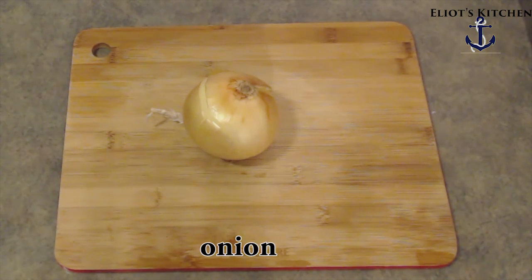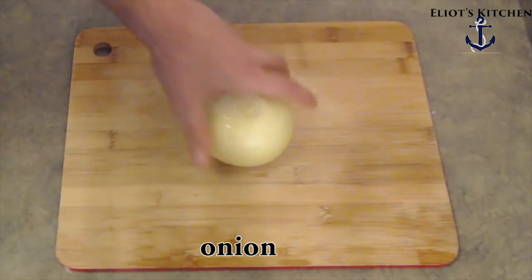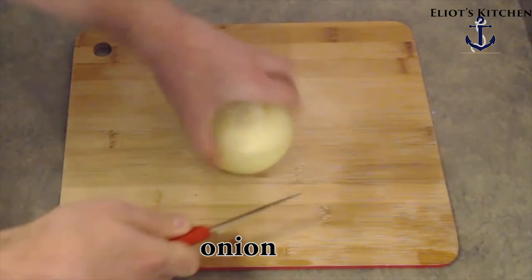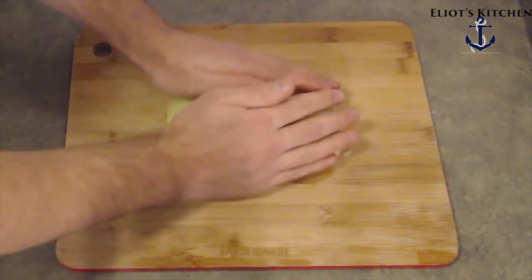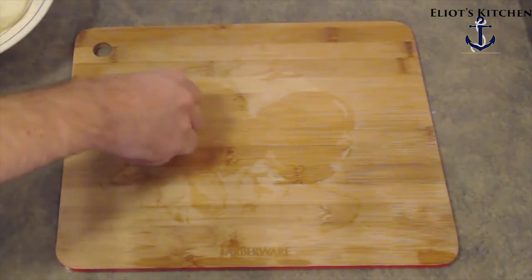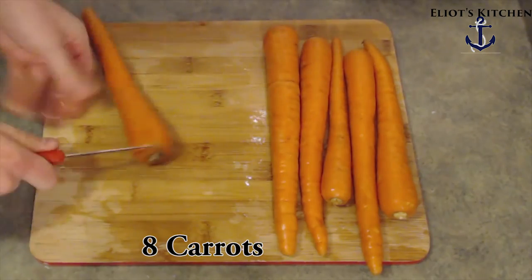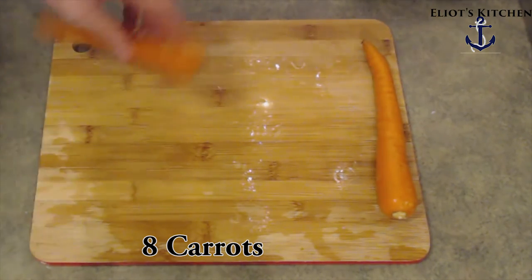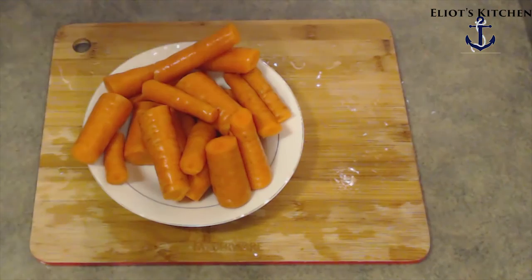Take an onion, take off the skin, and cut it up into about eight equal pieces. Now take that and set it aside. Take eight carrots, cut off the ends and cut them into thirds, and we're going to set those aside too.